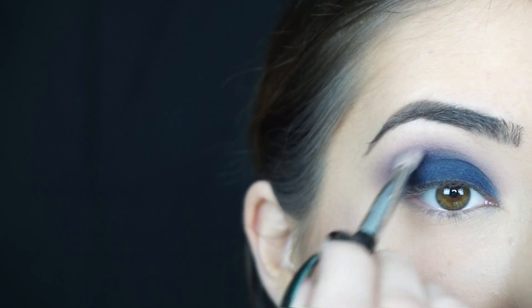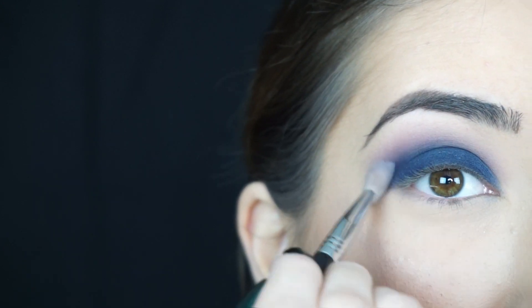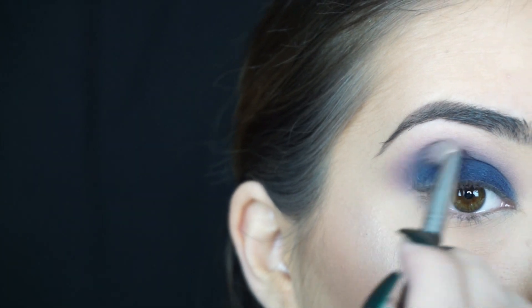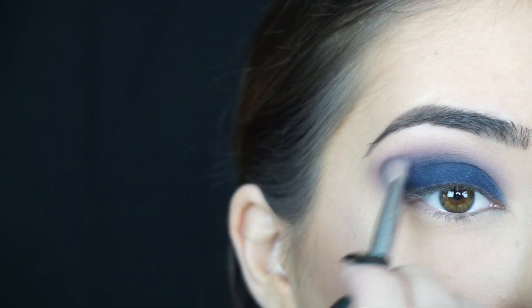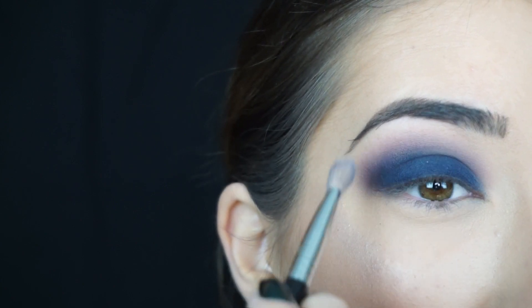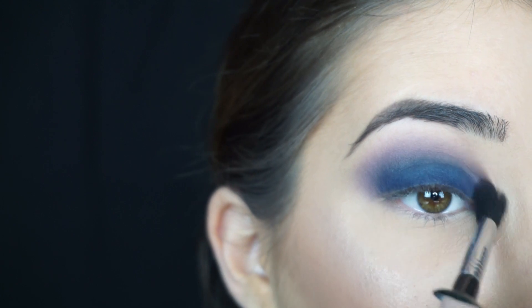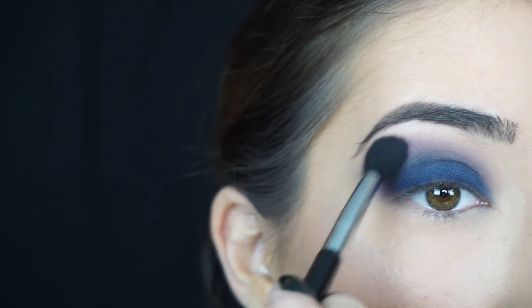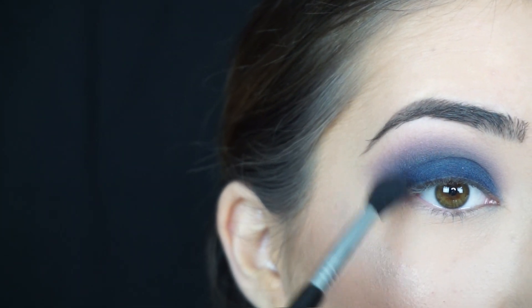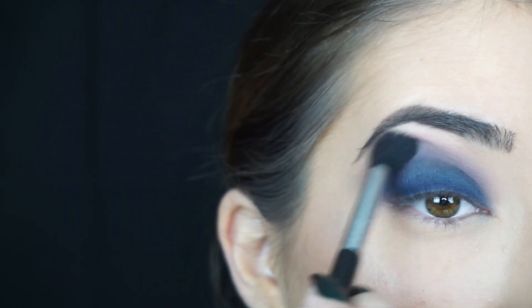I'm picking up a little bit of Motown — that darker purple shadow — on the tip of my brush and really blending the blue shadow out. Then lastly I'm going in with Petal Pusher again on the very edge of my crease and blending all of those shadows out into a really soft pink lilac shadow.